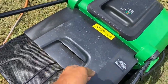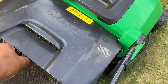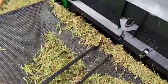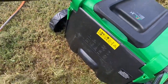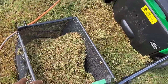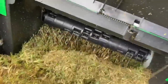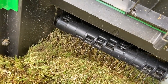To detach the catcher right here, just simply lift and out. I'm using both hands here, bear with me. And then here, as you can see, here is some of the clippings from my yard. I will lift this up so you can take a look inside and see that is the rake component there.